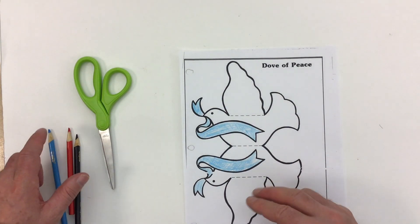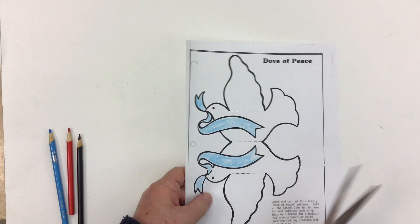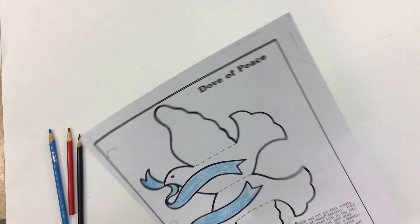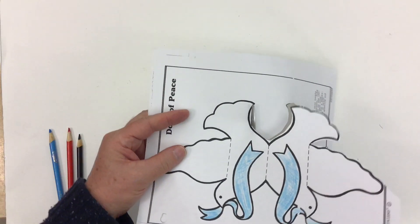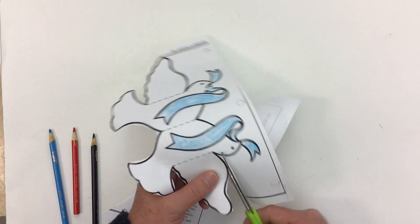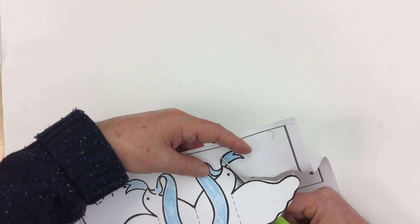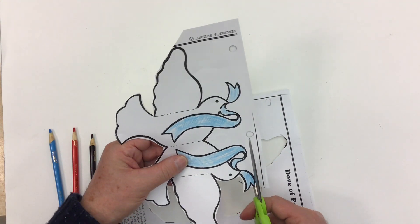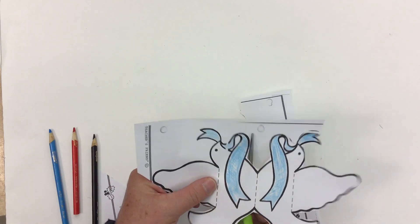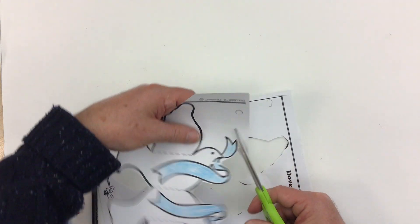What we're looking at is not actually two doves, but one dove — just the left and right hand side of it. It'll make more sense once we cut it out and fold it. We're going to cut around these dark lines here. This activity is definitely a little more challenging, especially for the cutting part. I have to be extra careful around the ribbons — try not to cut the ribbon right off.